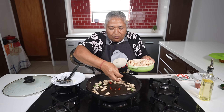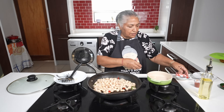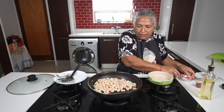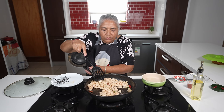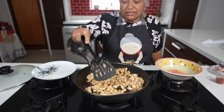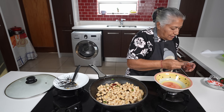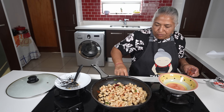Now my mustard seed has popped. I'm going to add in my broad beans. Since the broad beans are already boiled they will cook faster. My broad beans are done — nice and dry. If you like it a little oily you can add an additional splash of oil. Before switching the stove off I'm just going to sprinkle in a little bit of pure chili powder, and then switch the stove off.